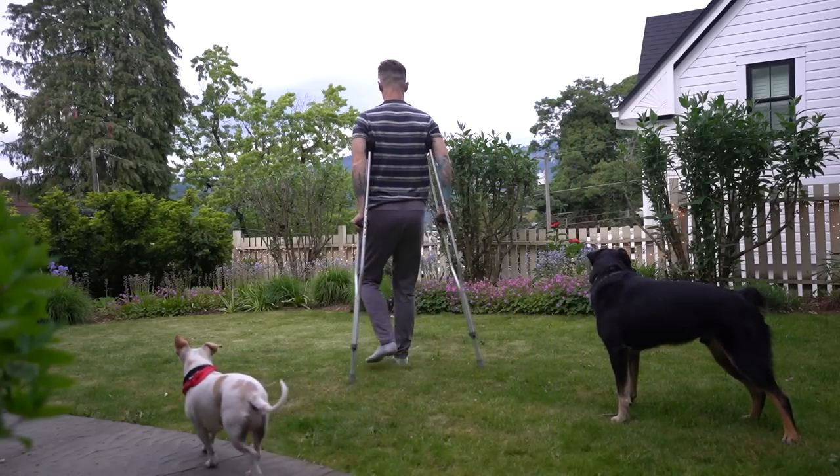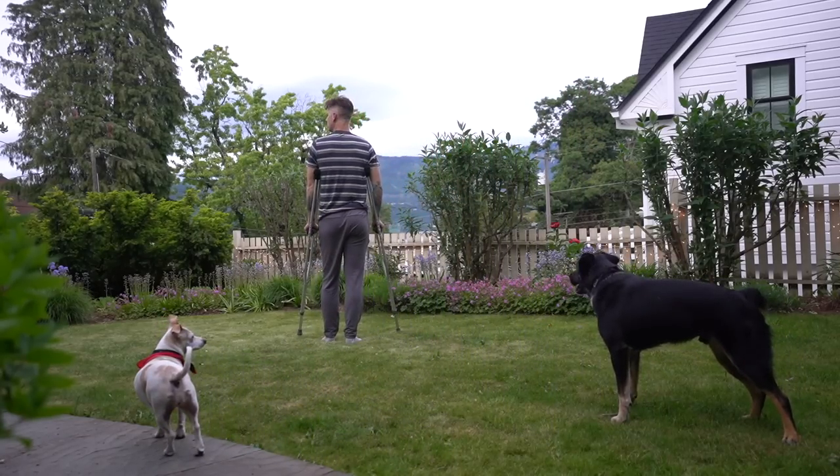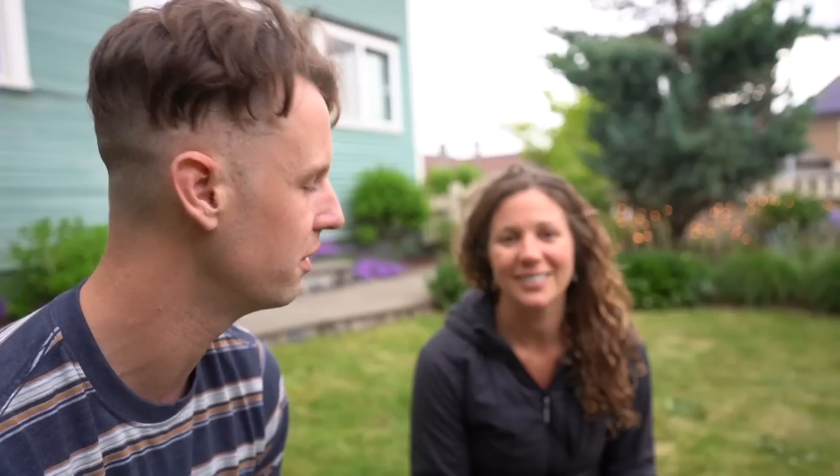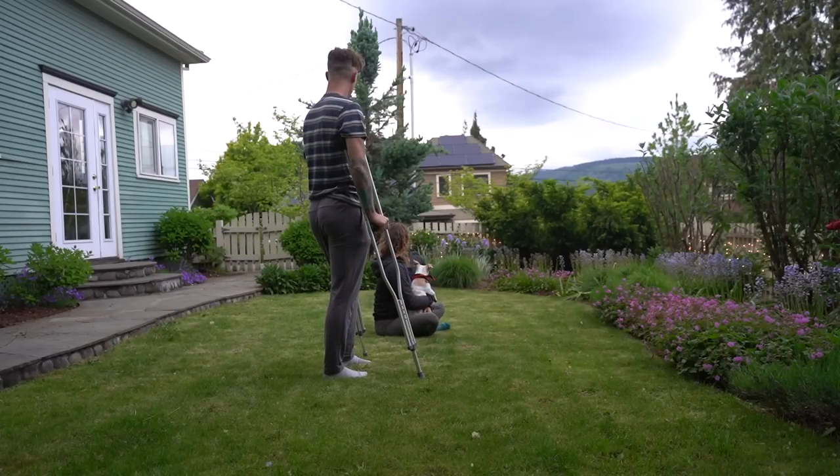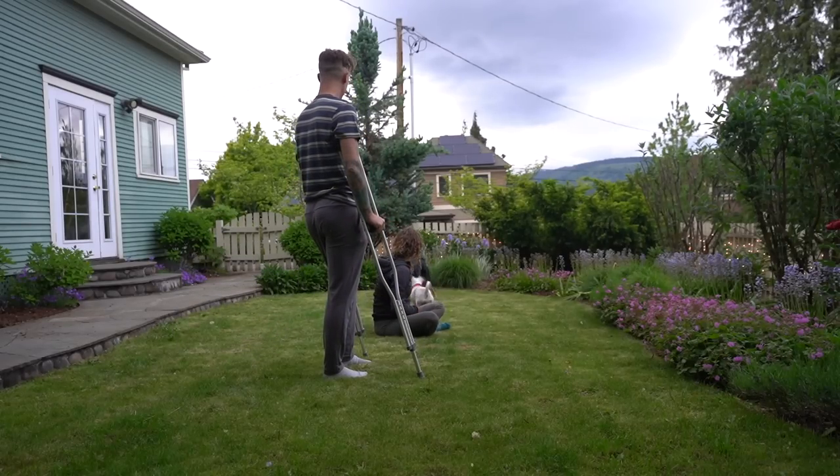We've been spending so much time in this backyard area because it's fenced in, the dogs can run around, and the landscaping is beautiful plus the view. It's a nice, quiet little space. Going into summer the weather has just been slowly getting nicer - warm but not too hot. This has been really good for us as we get ready to hit the road again. It's kind of a nice reminder of someday - I think something like this could be in our future.